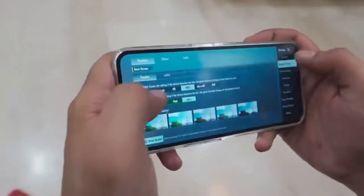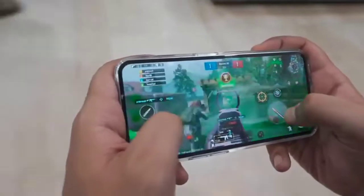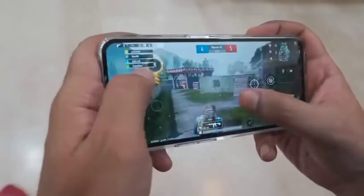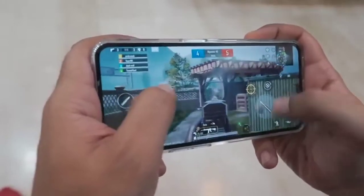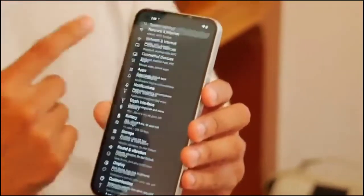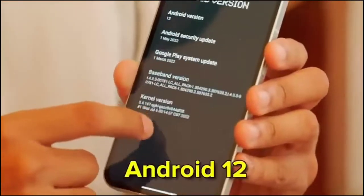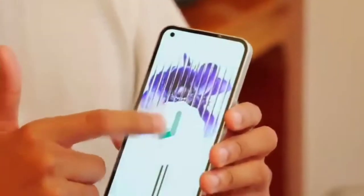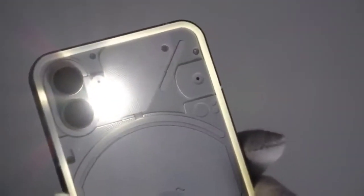Now we check PUBG Mobile. In graphics we have HDR and Ultra available, though not extreme — it runs at around 40 FPS on ultra. The phone also runs Android 12. We have Android 12 version on the Nothing Phone 1. Thanks for watching the video.